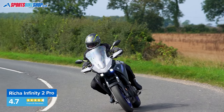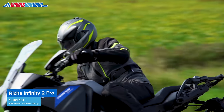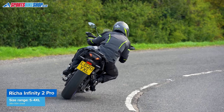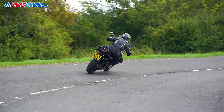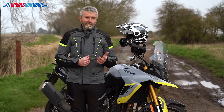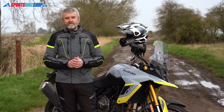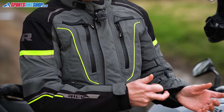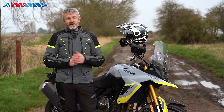Armor is from D3O and meets the basic Level 1 of the CE standard for impact protection, found at the shoulders, elbows, and back. The back protector is a narrow central one, so you'll need to add a larger insert if you want more complete coverage. Two things to note from the customer reviews: firstly, so many riders suggest ordering one size bigger than normal that it can't possibly be a coincidence, and secondly, they say it's difficult or impossible to fit winter gloves under the sleeve.